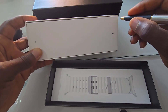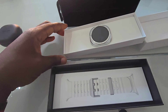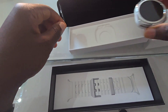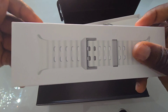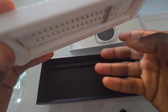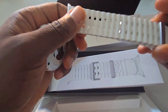This packaging type needs something to help with opening it up. That's the watch, neatly presented. Underneath we have the other accessories: the watch band, the docking station, a charging dock, a USB-C cable, and some documentation — pretty straightforward stuff.